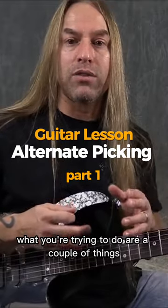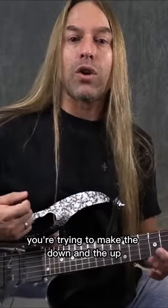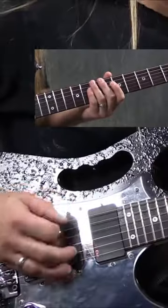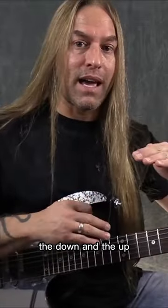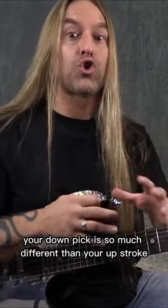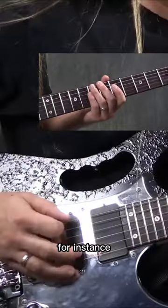With alternate picking, basically what you're trying to do are a couple of things. First of all, you're trying to make the down and the up sound similar to each other. So when you're playing, you're trying to focus on the attack of both the down and the up, so they have a similar sound. It doesn't sound like your down pick is so much different than your up stroke.